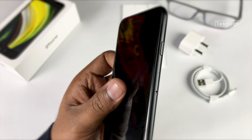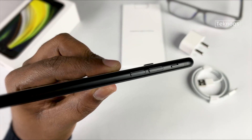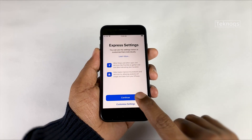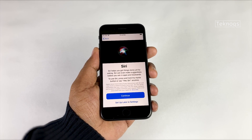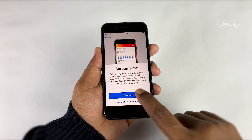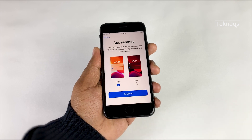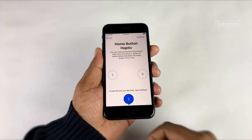On the right we have the lock button and SIM tray. It supports dual 4G SIM — one physical nano SIM and one eSIM. On the left we have volume keys and a ringer/silent switch. The display is a 4.7-inch Retina HD display with a resolution of 1334 by 750. It's been almost two and a half years since the last mini iPhone — the iPhone 8. Maximum brightness is 625 nits, decent for all lighting conditions. Screen-to-body ratio is 65.4%, lower than other phones because of the thick bezels and physical home button with Touch ID.